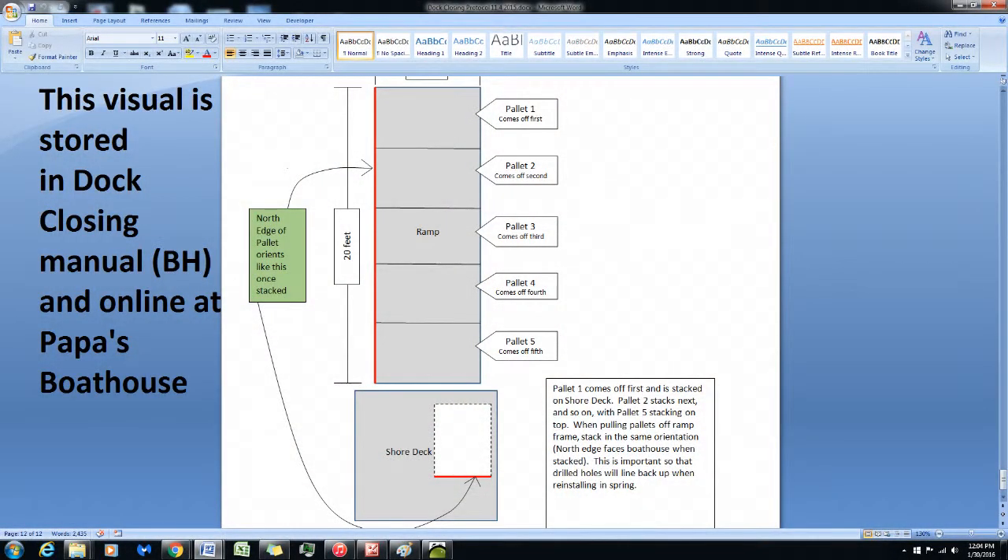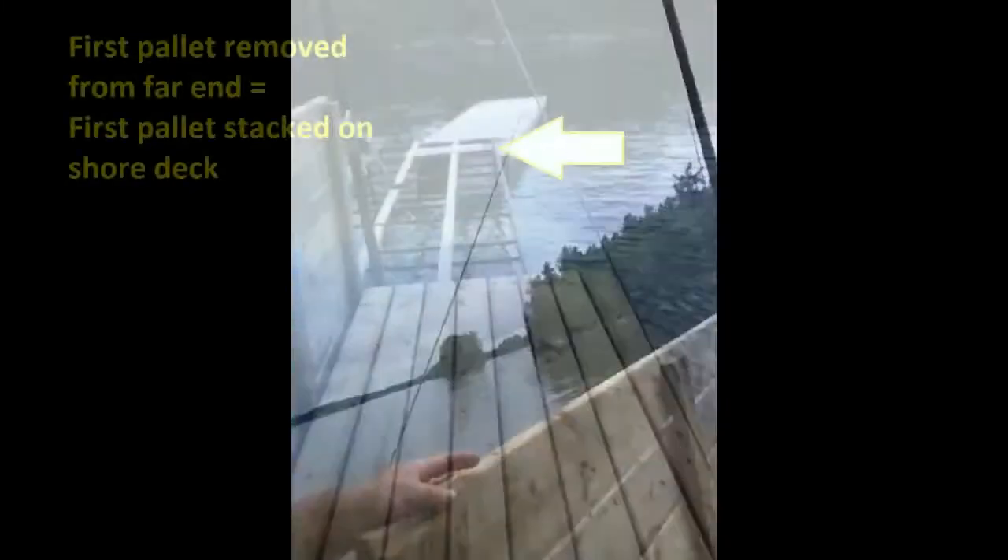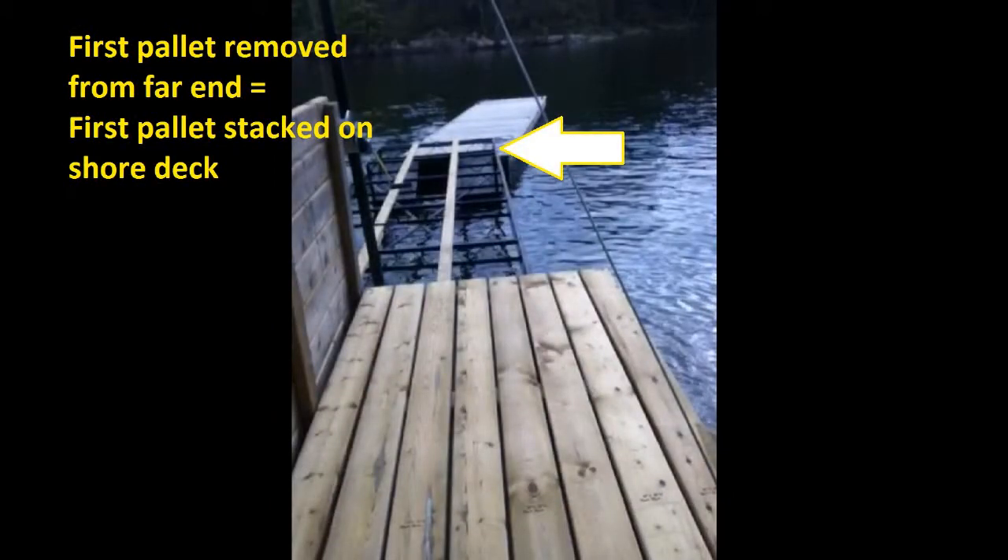This is Raj from Canada Tube. We have gotten the pallets up off of the ramp. A couple of things to remember: they all go in one spot and in a particular order. When you remove the far end first, that goes on the bottom, and then the second one on top of that.